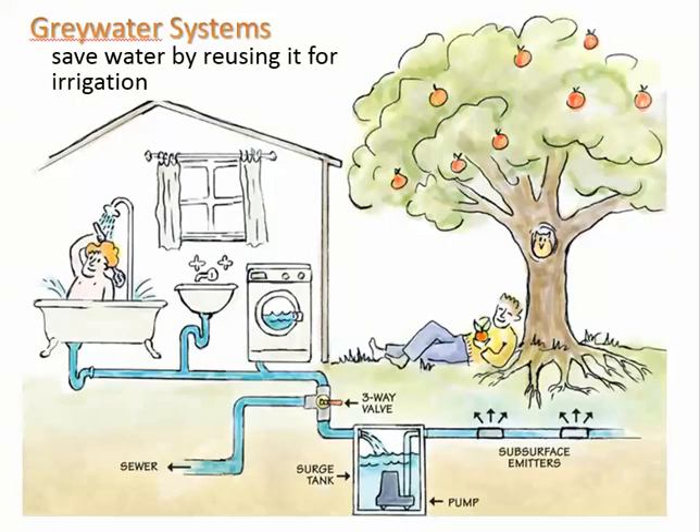Greywater is a big deal. You can save water by reusing it for irrigation. Water coming from the tub, sink, and washing machine can be directed into trees and other parts of the landscape. You can divert it back to the sewer if needed. What is not included is toilet water, because that would pose a health hazard — that water must go to a treatment plant or, in the case of my home, to our septic tank.